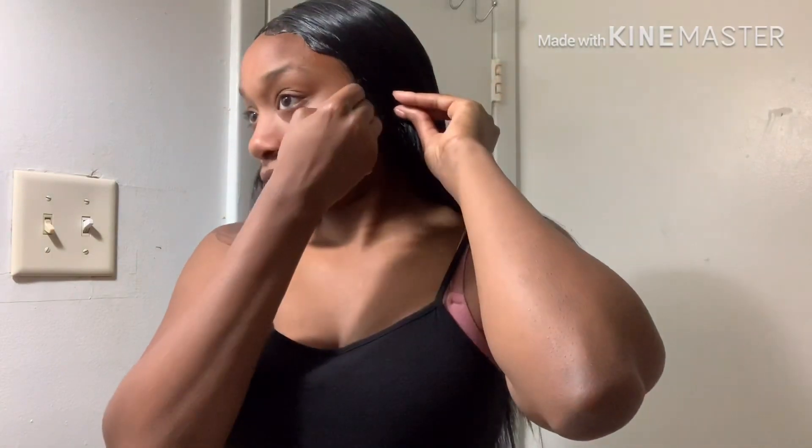Now I'm going to get ready to start my makeup. I'm just going to start by pinning the wig back just so it doesn't fall into my face. I usually put it in a ponytail, but I didn't want to crease the hair that I just flat ironed. Now I'm going to start my makeup.